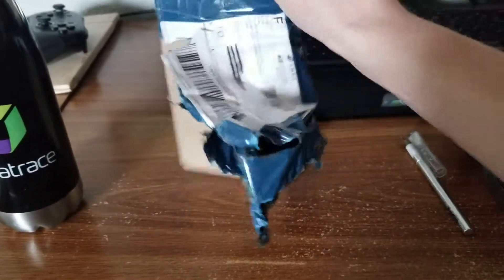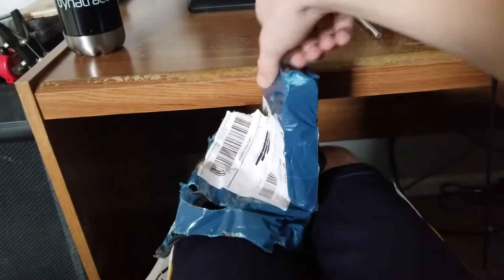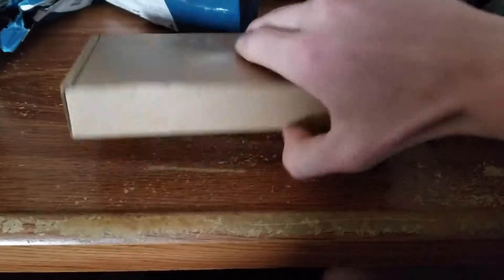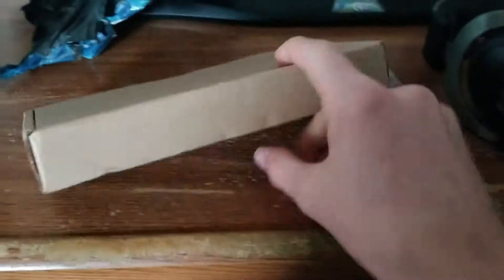Let's get this out of the bag, let's see what it says. There we go, pull. This is what I ordered — I ordered a brown box. I'm just kidding, I didn't order a brown box. What I did order is inside of here. Here we go.